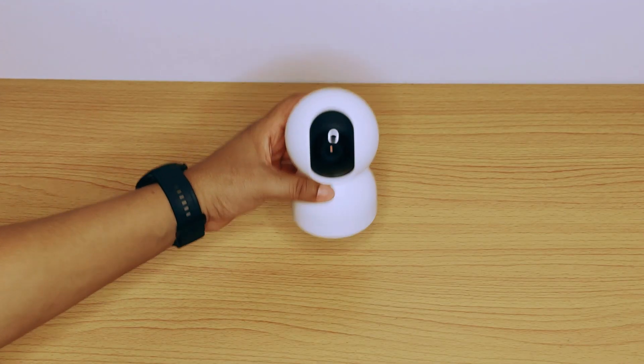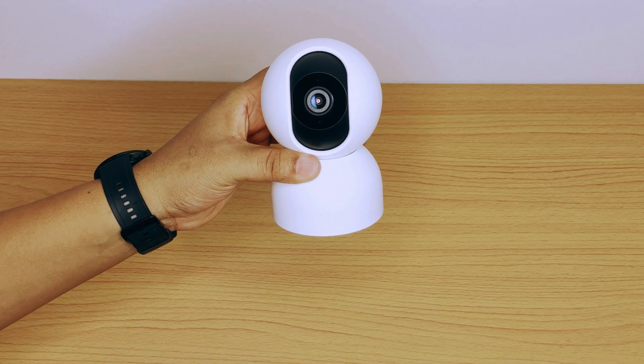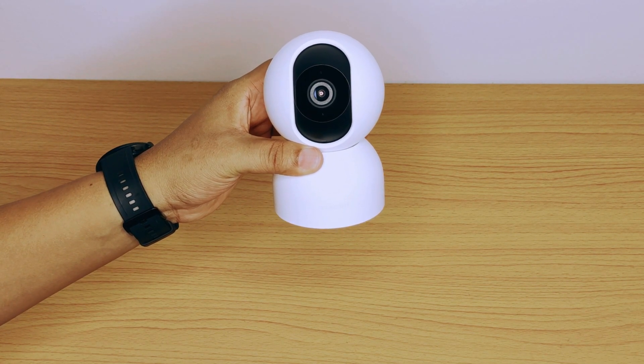Hi guys, welcome to our tutorial session on how to connect your Android and iOS devices with the Xiaomi C400 smart security camera.